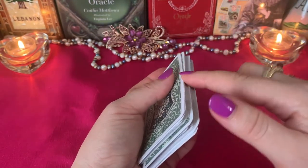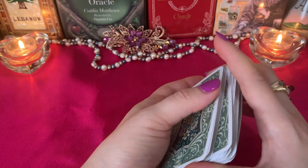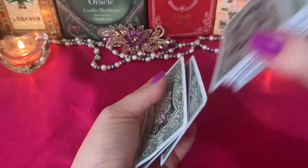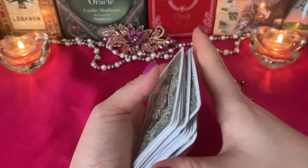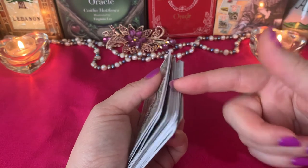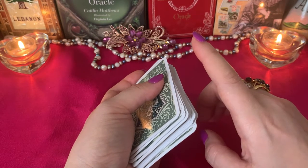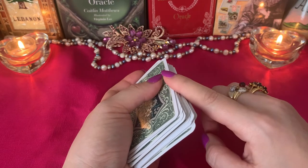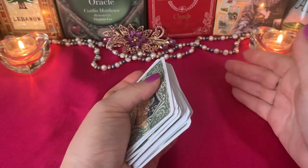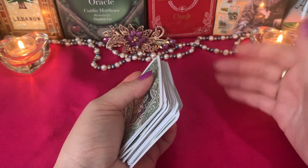In this method, you don't choose a significator — you just let the cards choose for you and give you the significator of the situation. I want to ask a question from my own experience. Let's say my question is: what's going to happen with my YouTube channel during six months? Or let's say I have an idea to open a YouTube channel. You also have to give the cards a question about time, because that's important — the cards always try to give you the right answer, but if you don't ask them a direct question about timing, like six months, three months, or a year, they might give you the right answer but for a different period of time.